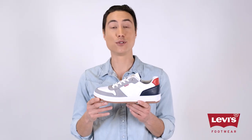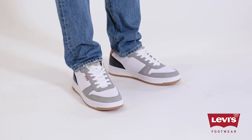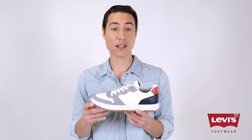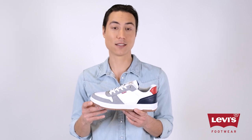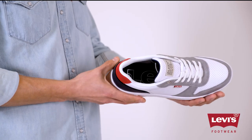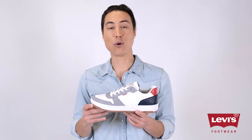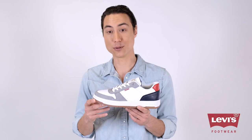Say hello to Levi's Drive Low sneakers. Whether you're stopping by the office or meeting up with friends, these vegan leather shoes are made to keep your style elevated and your feet relaxed. Inside you'll find a breathable mesh lining and ultra comfy footbed, and outside you'll find bold clean lines and durable rubber outsoles.